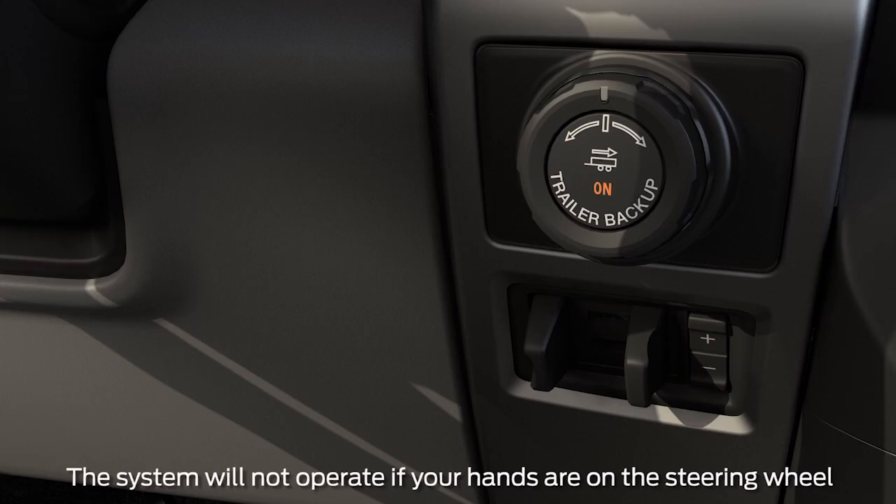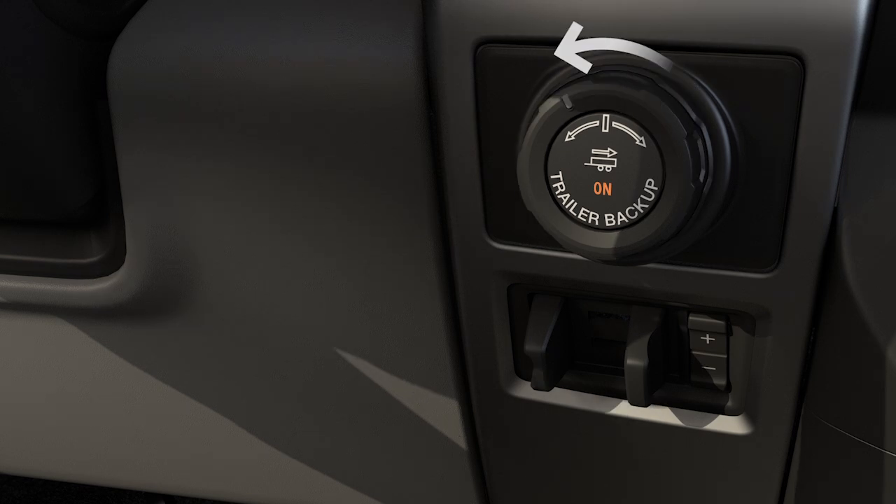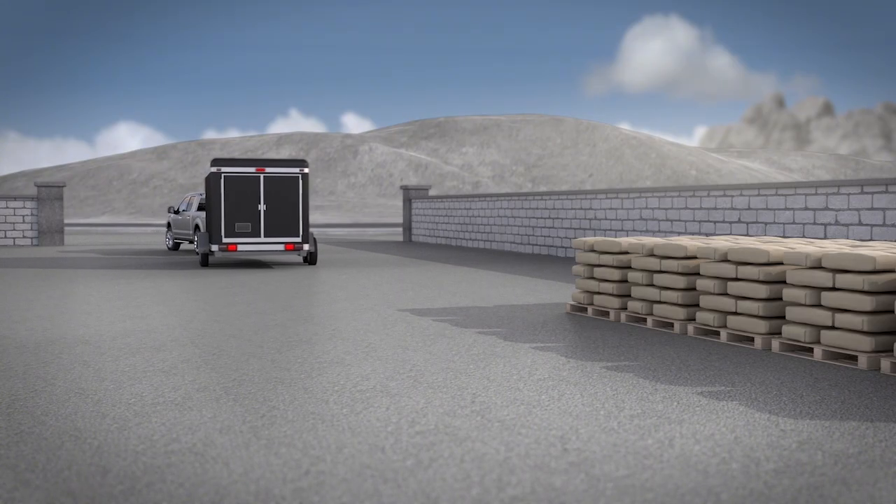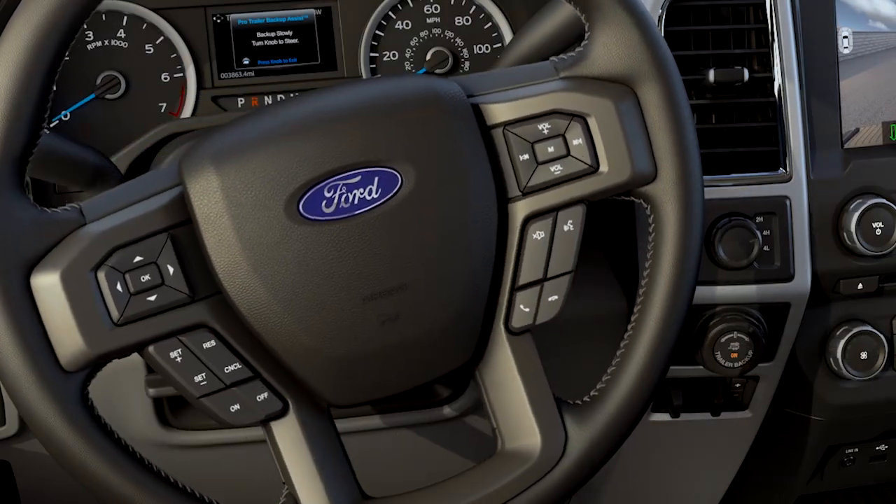With your hands off the steering wheel, use the ProTrailer Backup Assist knob to steer the trailer. Turn the knob left, or counterclockwise, when you want the rear of the trailer to go to the left. And right, clockwise, to go right.